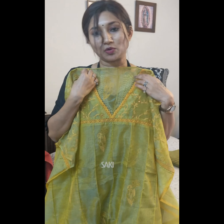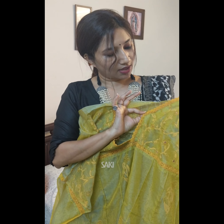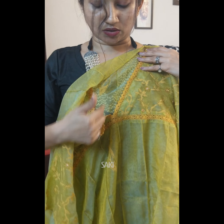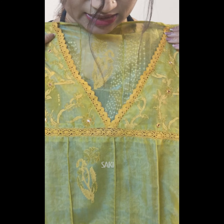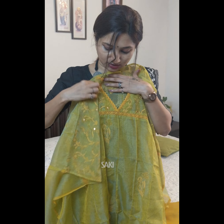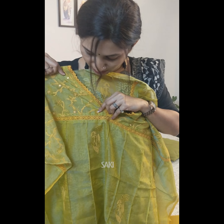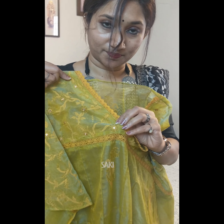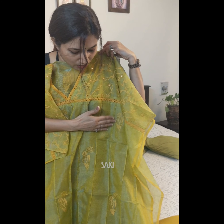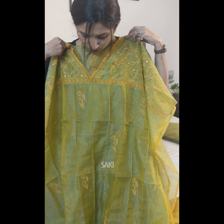The top neck portion is already designed in a beautiful crozier weaved lace in a methi shade. There is also small tiny mirror work given for the yoke, and the body has small buttas all over it.